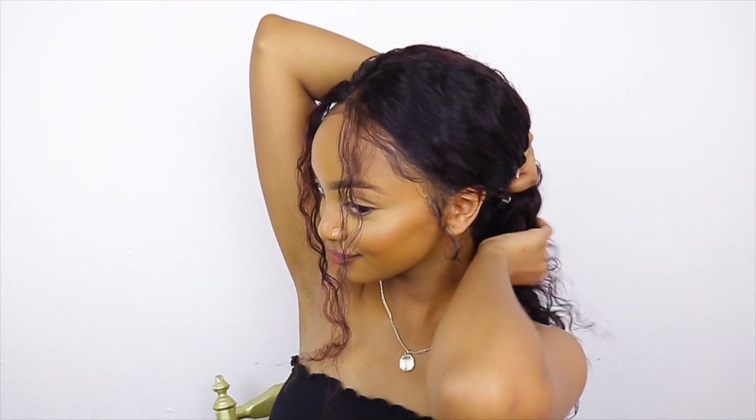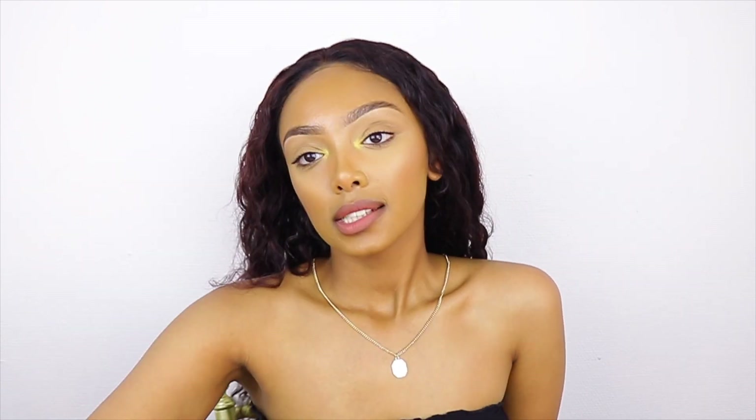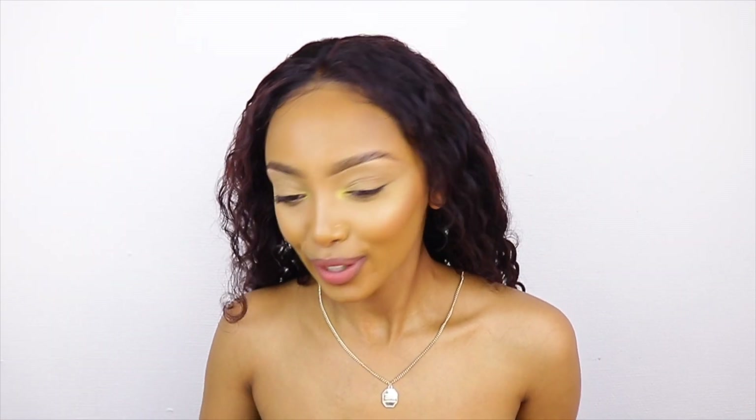You can also put this part down and put the rest of the hair in a bun up here, which will look super cute as well. The next thing you can do is a side part, of course.